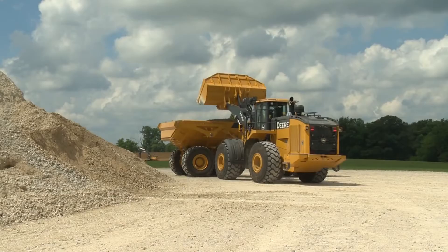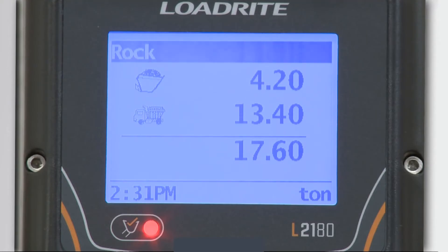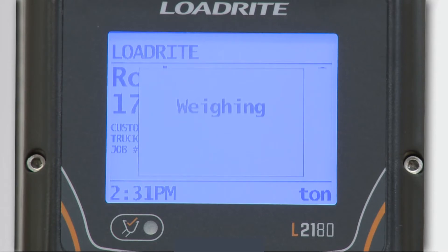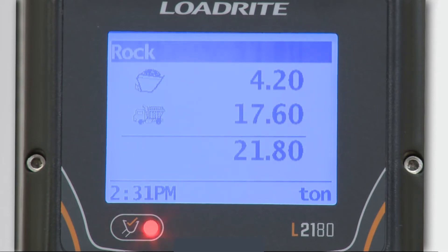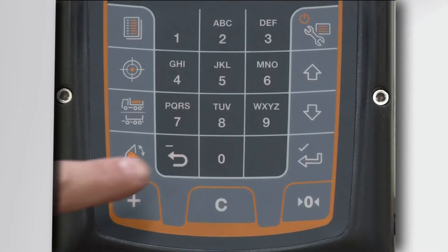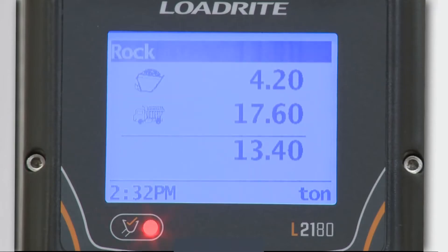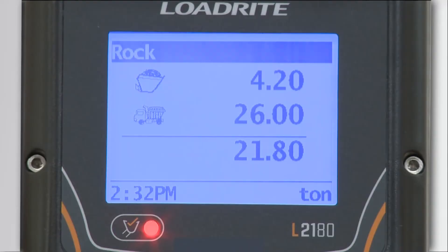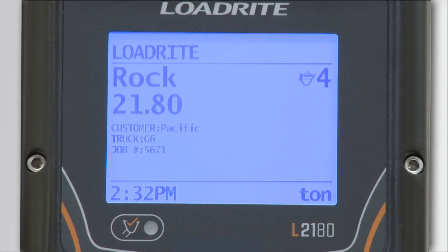If you press the add key and dump the bucket in the truck, the indicator will show material weight in the truck. After pressing the add key, you'll be taken back to the ready screen where the total amount loaded is shown. When the bucket weight screen is being shown, you have about eight seconds to add that weight to the total for the truck. If you don't press add, you'll get a warning of three long beeps and then be taken back to the total screen. You'll see that the total is still the same as before you weighed the last bucket. Just press the recall key on the pad and it will bring back the bucket weight, giving you another chance to press add. If you accidentally added a bucket to the total and didn't want to, you can press the recall key to bring up the weight of the last bucket you added, and then press recall again to subtract that bucket from your total.